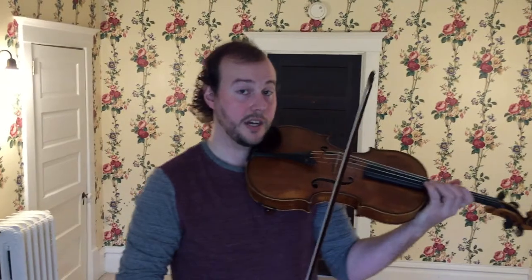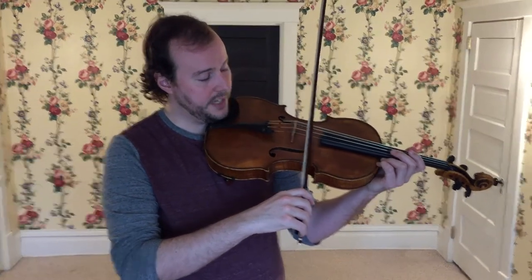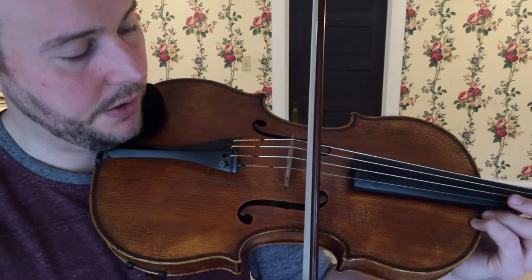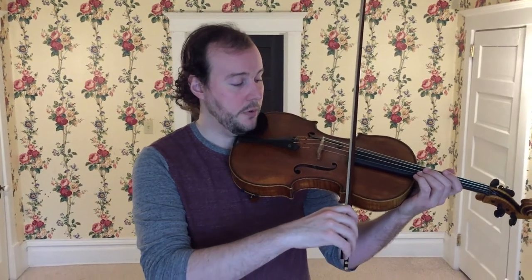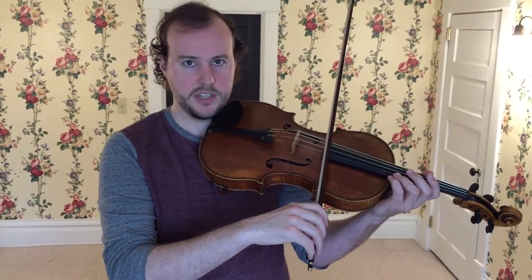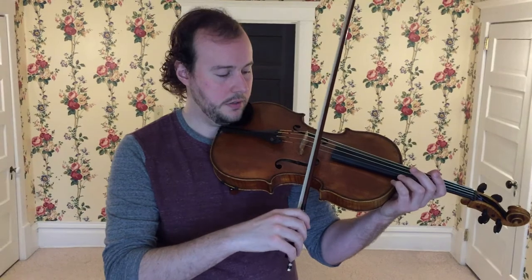Let's review where to place the bow. I call these lanes. Lane 1 is right next to the bridge — that's called sul ponticello, and it makes a very scratchy metallic sound, which we don't want right now. Shoot for lane 3, which is right in the middle between the bridge and the fingerboard. Lanes go from 1 through 5. The closer to the bridge, the louder the tone. The closer to the fingerboard, the softer, more airy and warm the sound. Lane 3 is the general default — a nice open, clear sound that's not too loud and not too soft.